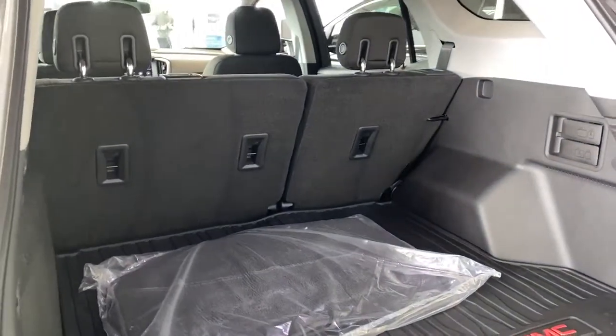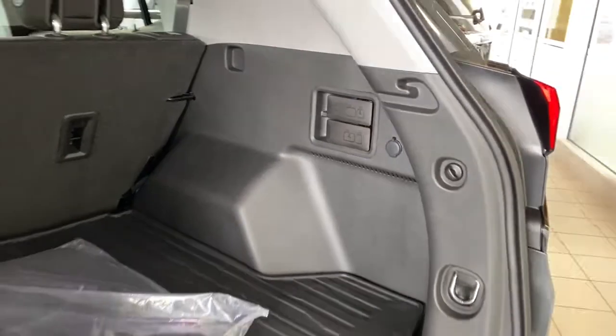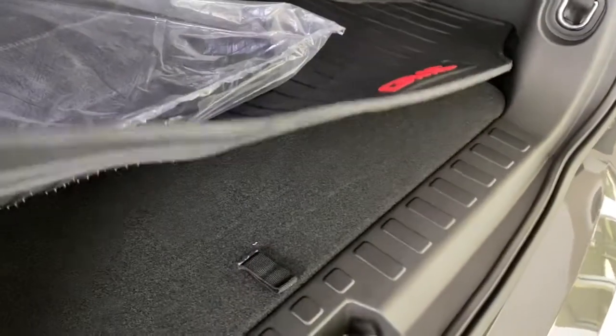In the back, to fold those rear seats down, we simply pull the lever on the side. There's also some power plug-ins and cargo hooks and a storage compartment located down below.